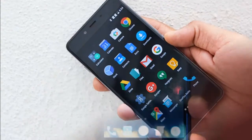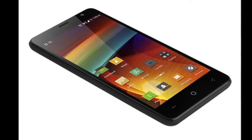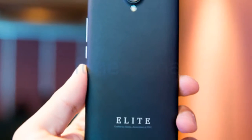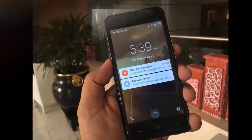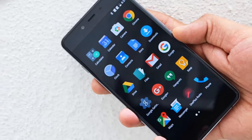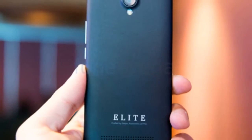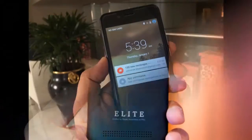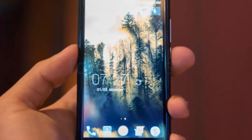Swipe back in August launched the Connect Plus budget smartphone in India, priced at Rs. 4,999. The highlight of the Swipe Connect Plus is its sandstone finish back panel, which appears to be inspired by the OnePlus One. The dual-SIM device runs Android 5.1 Lollipop and features a 5-inch HD IPS display with a resolution of 720 x 1280 pixels.